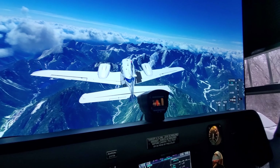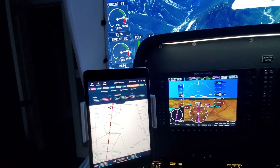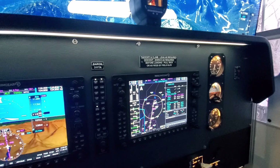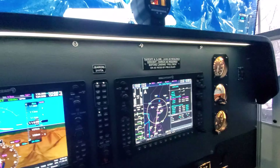Hey guys, we're in Flight Simulator 2020, and we're in my G58 cockpit. I plan to fly in Navigraph, and we're going to be landing in Italy. The airport is LIPQ, and we're coming from LOWK.